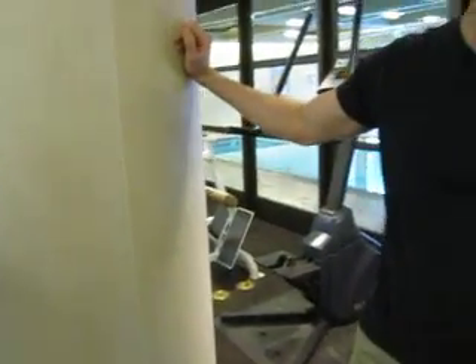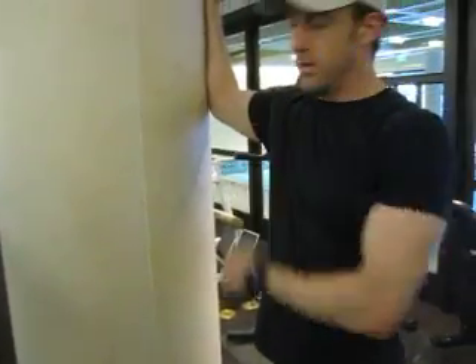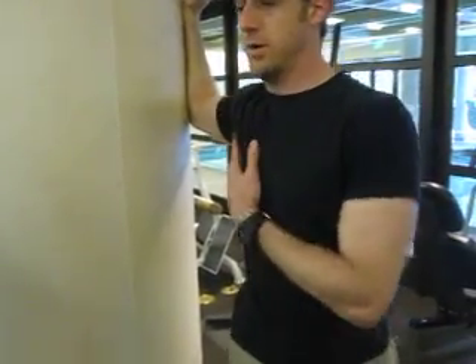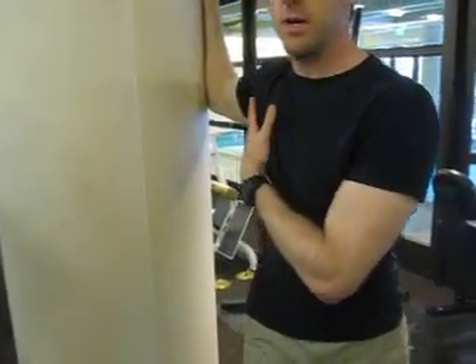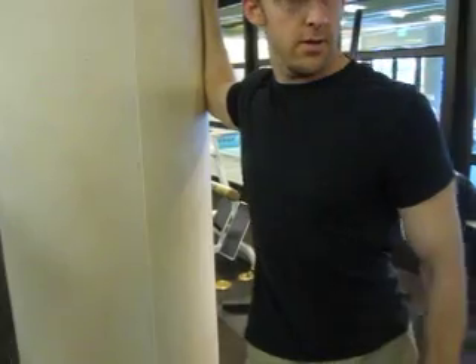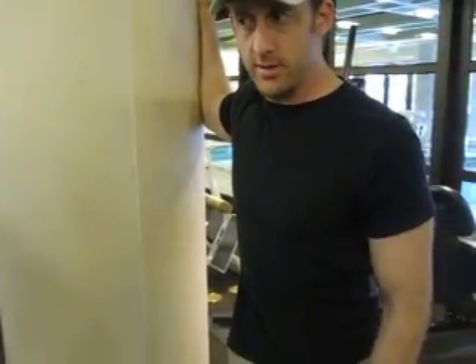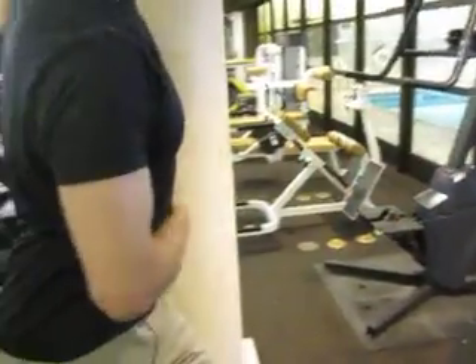The first stretch is for your chest. Put your arm at this angle — not down here, not too high. Then you turn and push your weight to this portion of your chest. Turn this way and lean, turn and lean into it. Then turn and lean to the opposite direction.